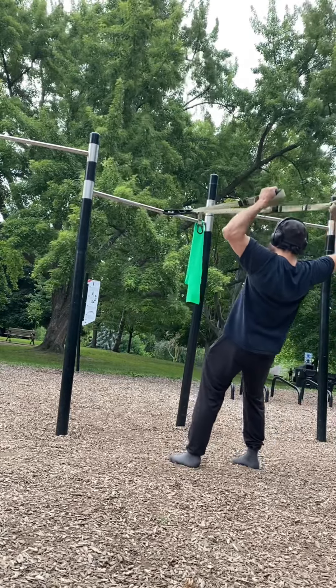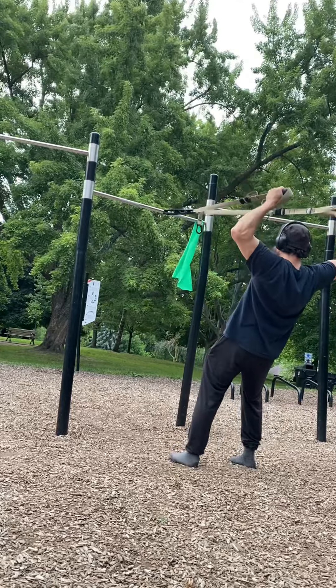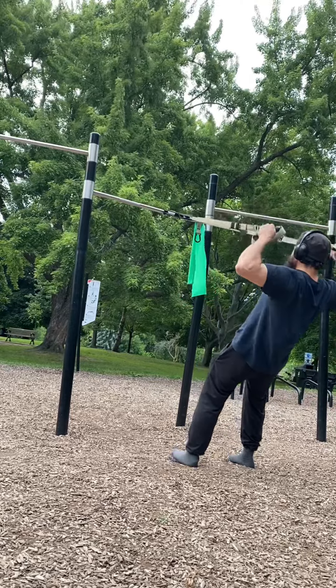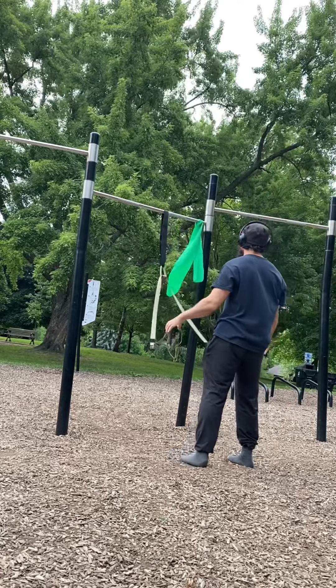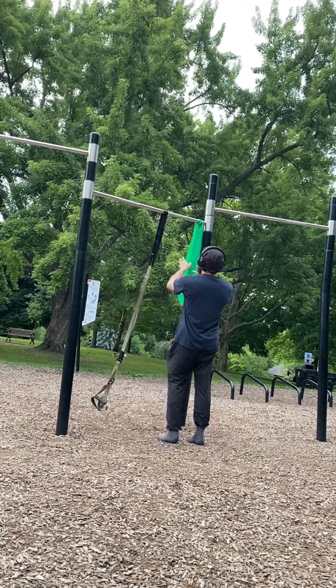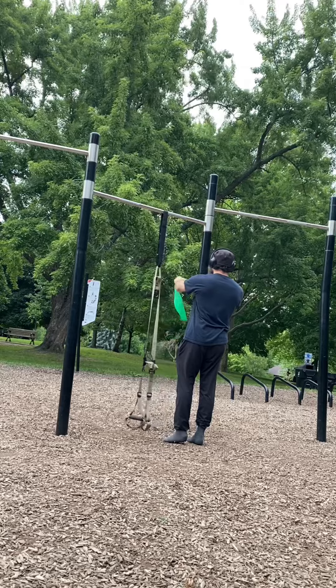Here I'm doing an upper body warm-up. You can call it a face pull type of movement, but the difference is in a face pull your wrists are closer to your face — here when they're higher it's much harder. Now I'm drawing the different letters, letter T and Y, and keeping the arms back. It really warms up the upper back and behind the shoulder.